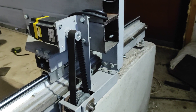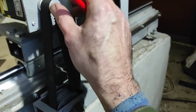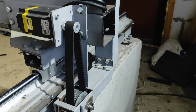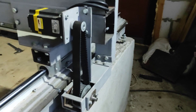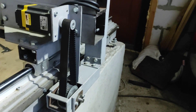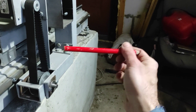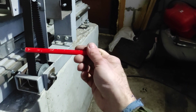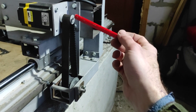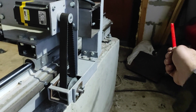Единственное — ремни слишком длинные. Иногда на больших подачах есть люфт, хотя это даже не люфт — просто ремень растягивается. По-правильному можно было бы двигатель установить с этой стороны, укоротить ремень — тогда конструкция была бы жёстче. Но места тут мало, поэтому я решил всё задвинуть сюда, иначе негде было бы ходить.